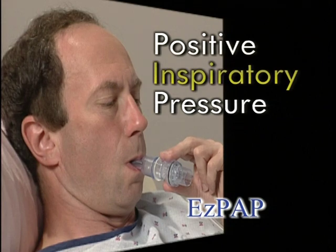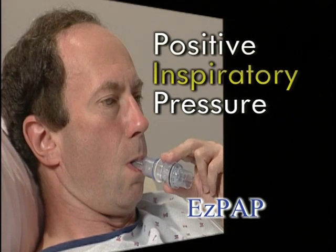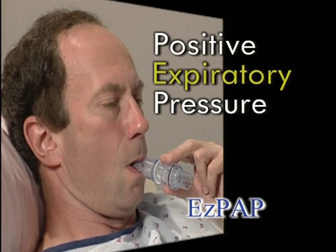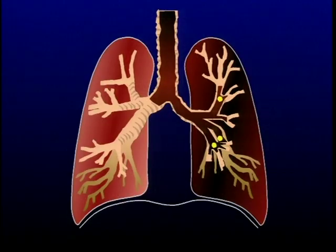The expiratory resistance provides PEP therapy to further splint open the airways and reinflate the alveoli through collateral ventilation. With EZ-PAP, the patient receives a positive pressure inspiratory assist when inhaling, their breath hold is positive pressure, and there's a positive expiratory pressure, PEP, on exhalation. The goal of using EZ-PAP is to assist the patient in opening the airways in their lungs.